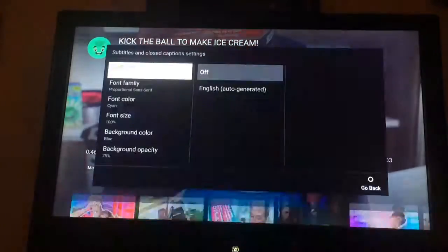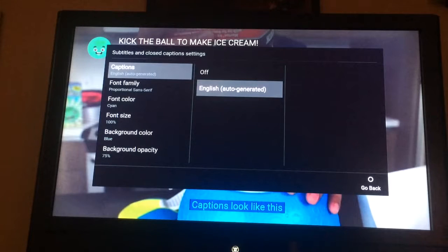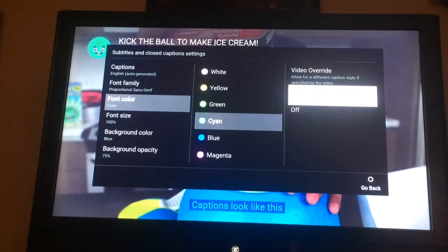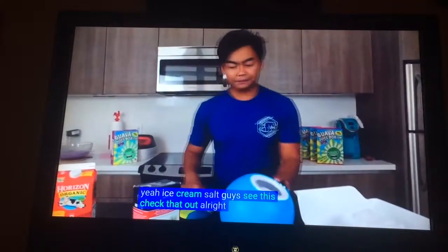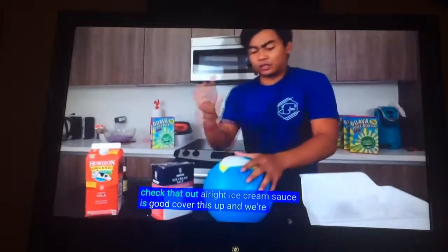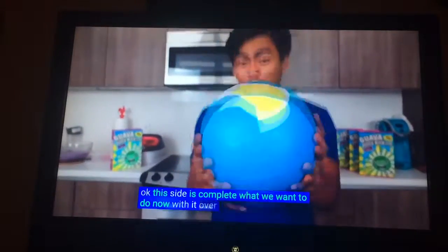Ice cream salt! Did you guys see this? Check that out! Alright, ice cream salt is good. Cover this up, and we're good. Okay, this side is complete.